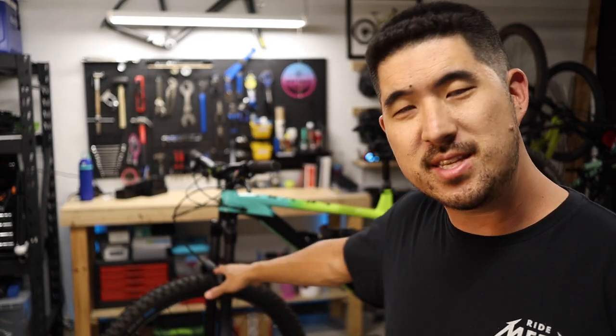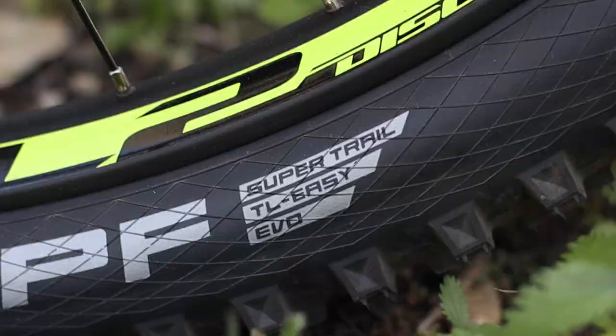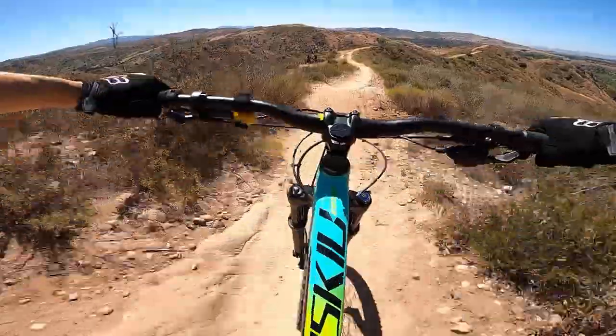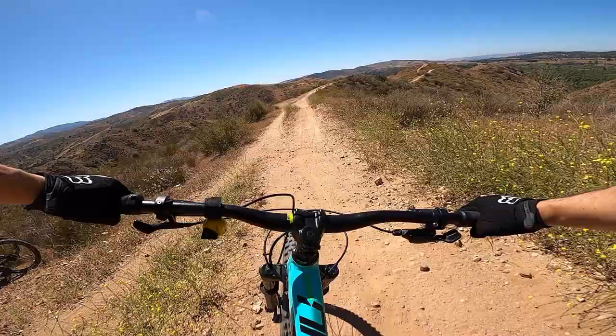Hey everyone, if you have a Polygon Siskiu T7 like the one I have back here, one of the first things you might want to consider doing is to upgrade your tires to tubeless. This will allow you to run lower tire pressures without the risk of pinch flatting, and as an added bonus, small punctures are actually going to be sealed up as you ride. In this video I'll walk you through the conversion process step by step so you can get rolling as soon as possible.